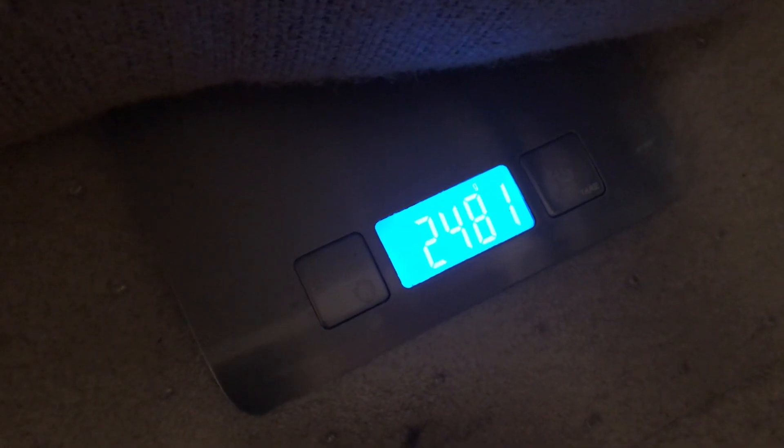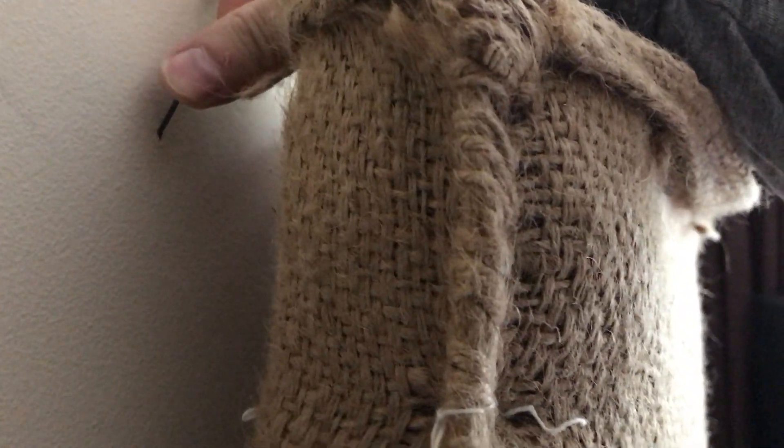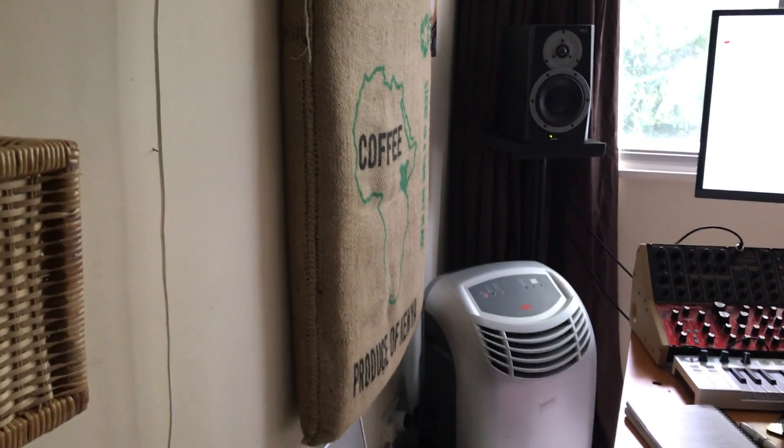Weighing roughly 2.5 kilograms or 5.5 pounds, these are light enough to be held up with just two nails. Like any fabric, canvas can shed, so that's something you might want to take into account.